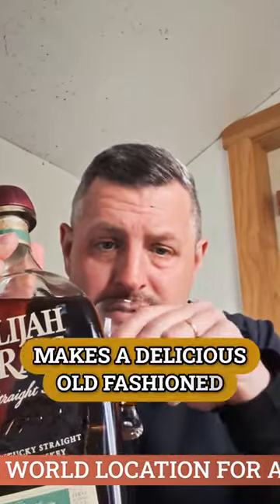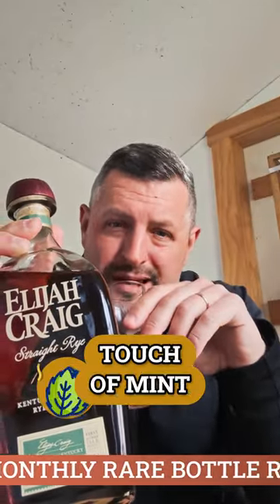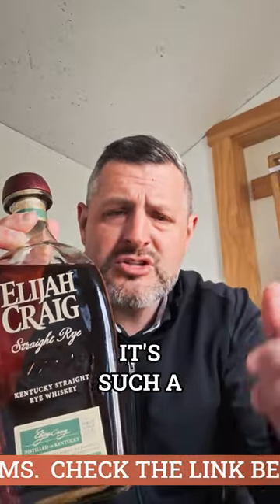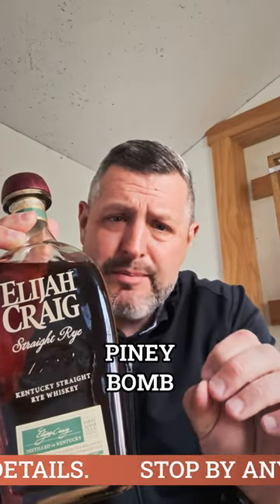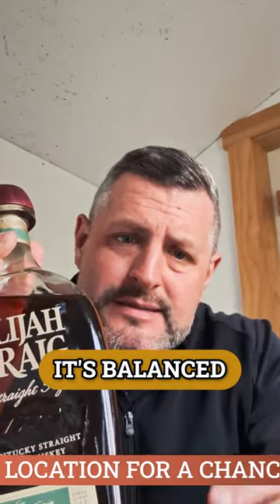It really makes a delicious Old Fashioned. On the nose you get fruit, you get oak, you get a little touch of mint, and a little bit of that rye spice. Taking a sip — it's such a well-balanced rye. It's not a huge piney bomb, it's not like an MGP, but that's what makes it good in an Old Fashioned: it's balanced rye flavor.